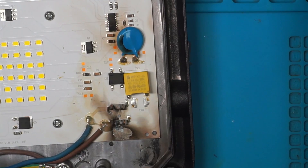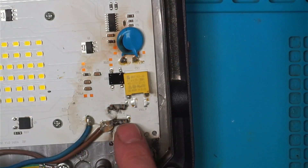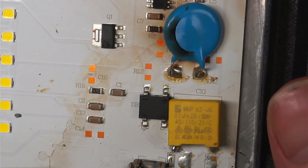I'll clean that up and see what it looks like. FR1 and FR2. VR2 — variable resistor.